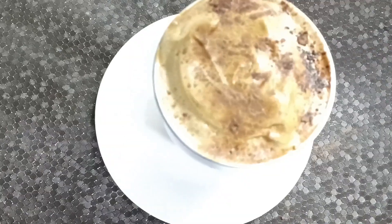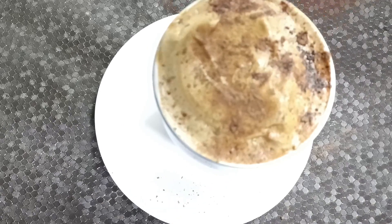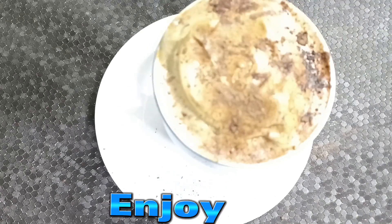There you go — a restaurant-style hot coffee. Enjoy!